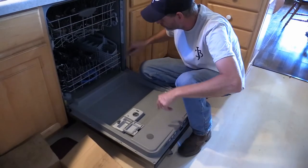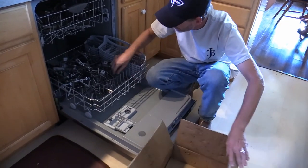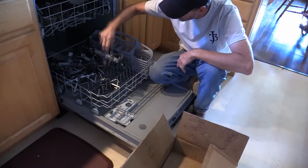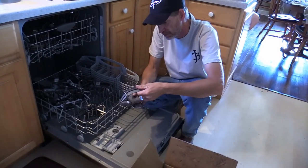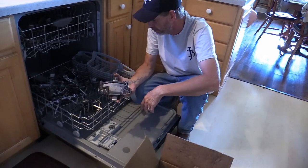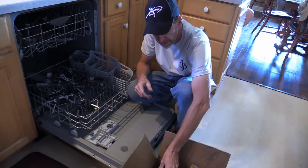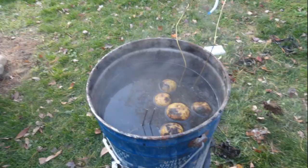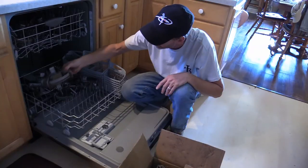Our traps are washed, so now we'll get them out of here. The oil is off of them — you can tell just by feeling them and looking at your fingers. We'll go ahead and take these outside, let them get a good coat of rust, and then we'll dye them and wax them. They'll be ready to catch some coyotes and coons and all that good stuff.